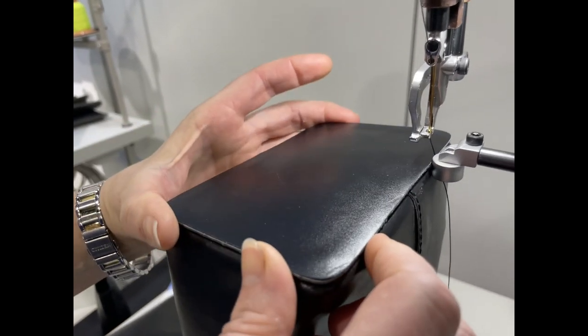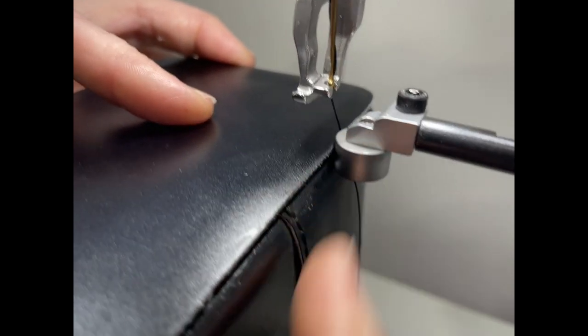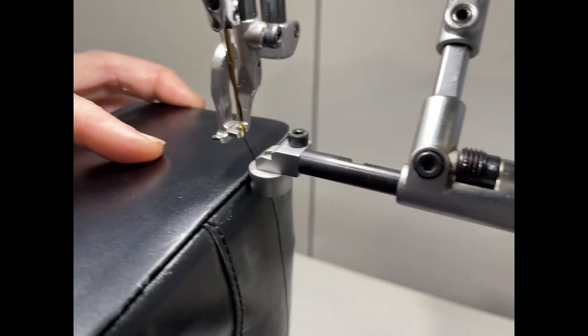So you put this — put your seam guide down so that it's against it. The seam guide is also adjusted — all adjusted. But you know that, right? Okay, go ahead.